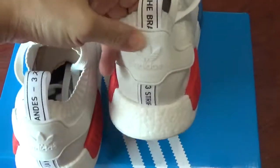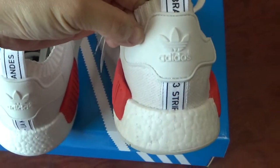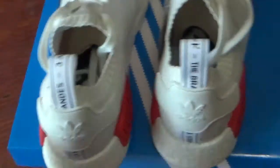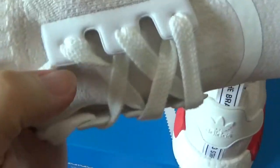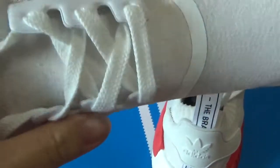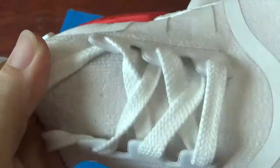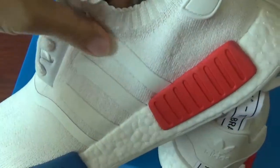Check this part with the Adidas logo. Check the shoe lace lock here — it's pure white, special for Adidas. And the shoe lace — you can see the strip here, and the other side is the same.